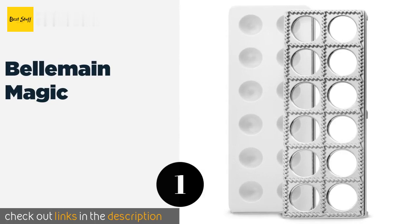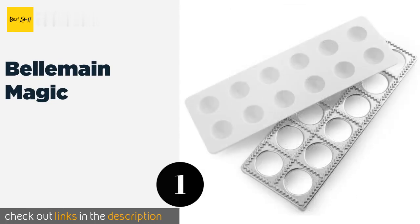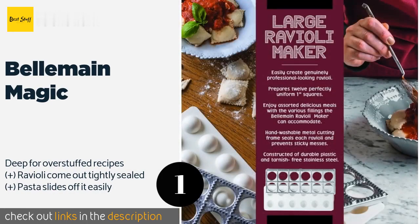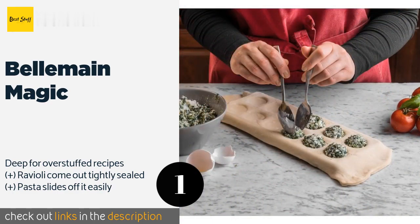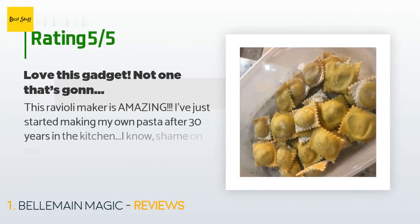Number one is the Bellemane Magic. The Bellemane Magic will let you make professional looking dishes in your home. With a practical cutting frame, you can create perfectly symmetrical one-inch pockets of dough filled with any ingredients you like, featuring those classic little ridges. The price is approximately $16, and there are 1,388 customers who have reviewed this product with an average rating of 4.6 stars.